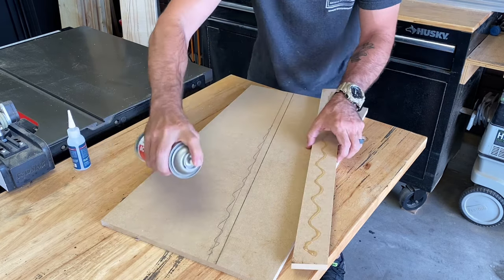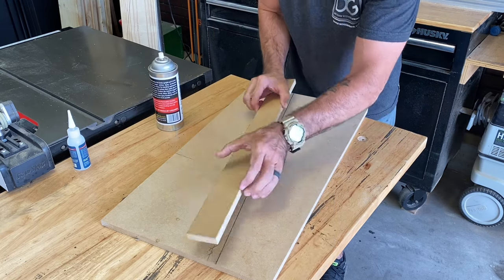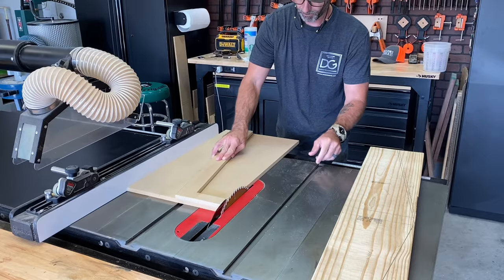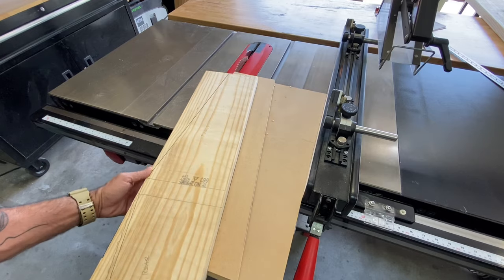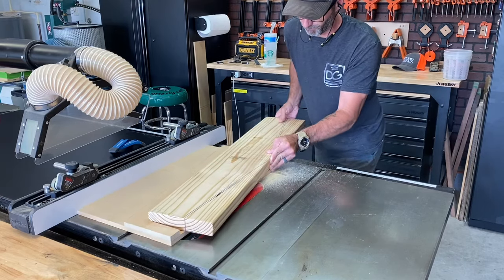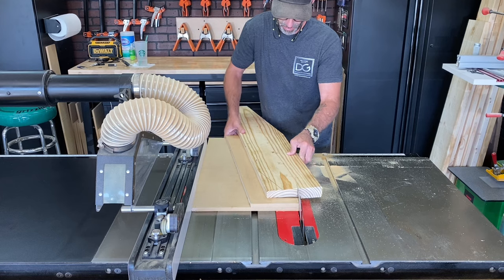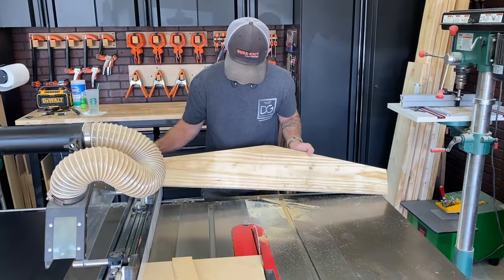Through the years of learning woodworking and coming up with cool little tricks or hacks, this one took me a while to be honest. I always struggled with making strange angles and couldn't figure out how to do them. I would use a jigsaw or a circular saw but the saws just wouldn't cut it nicely and perfectly. So when I started coming up with these jigs, it made everything possible. As you can see here, I'm able to get this 85 degree angle — easy and straight — and this is going to be the base.